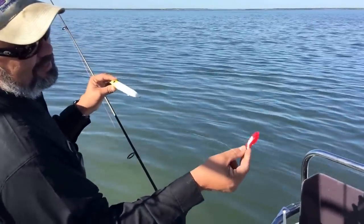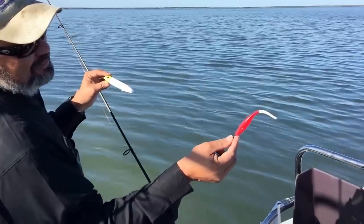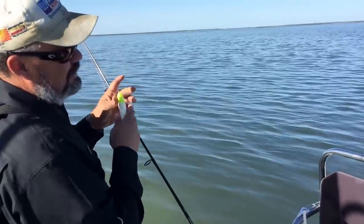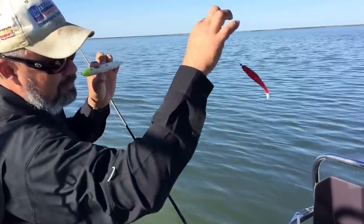You got a Kelly Wiggler rigged up with a 1/16th lead jig with a Norton Twistlock on there. This will attract the fish and the fish will come up and pick this up.